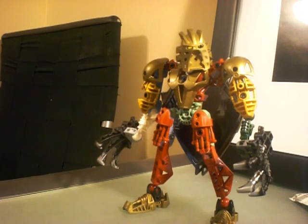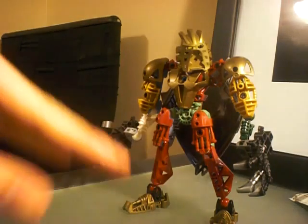Hey guys, what's up? Magbar is back again with another mock video. This time it's Hydroclaw 2.0 revamped.